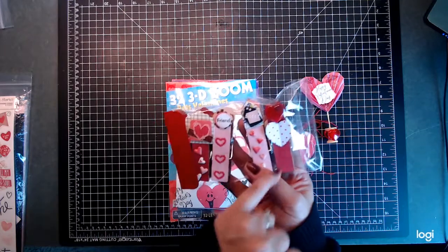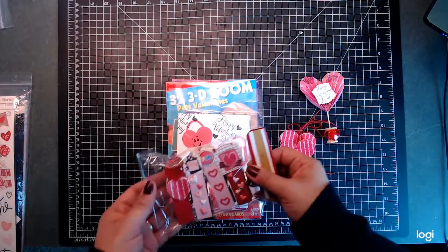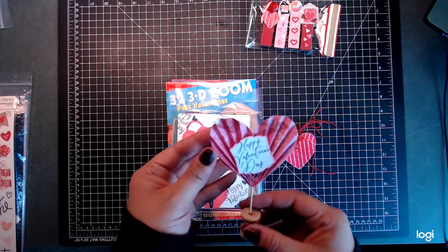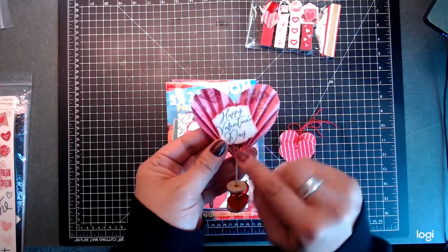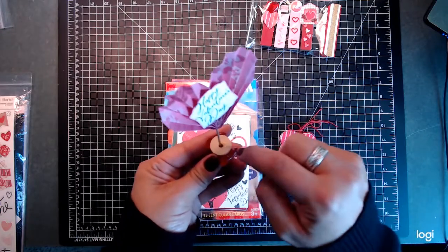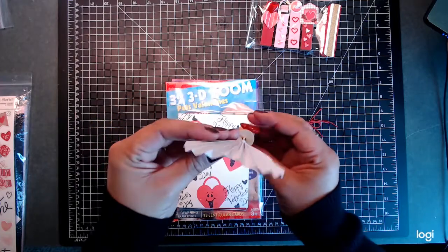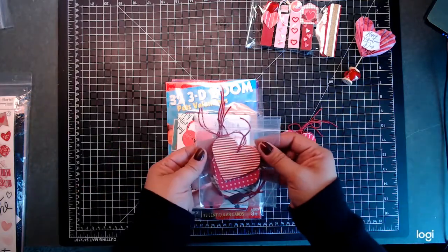I went ahead and used some heart stickers and paper to decorate these. I have a little visitor — my granddaughter crawling on the floor! Then I made a heart on a little spool, glued it in, and decorated it with little hearts. I made 10 of these — I just thought they would be so cute.